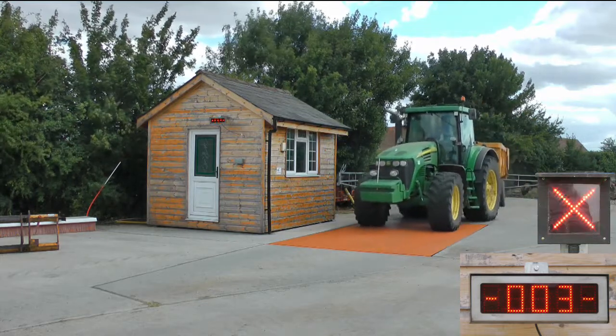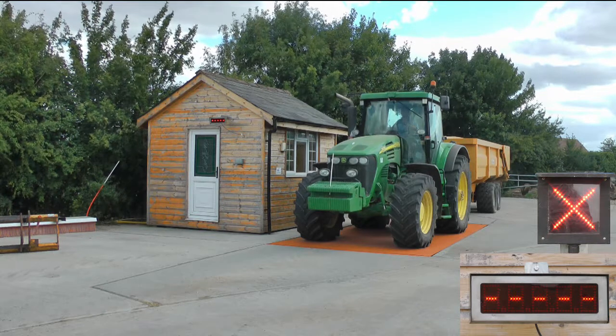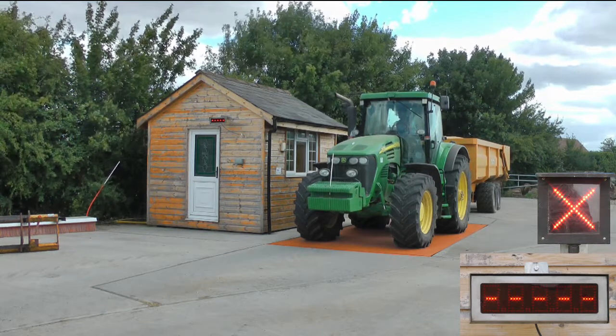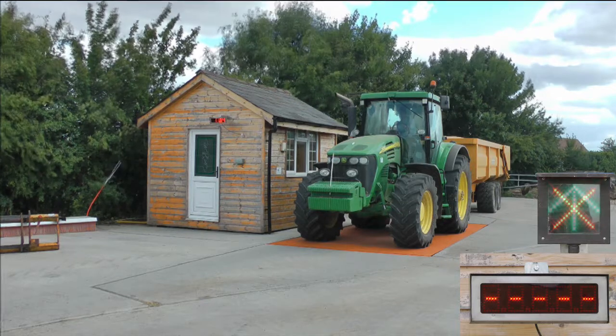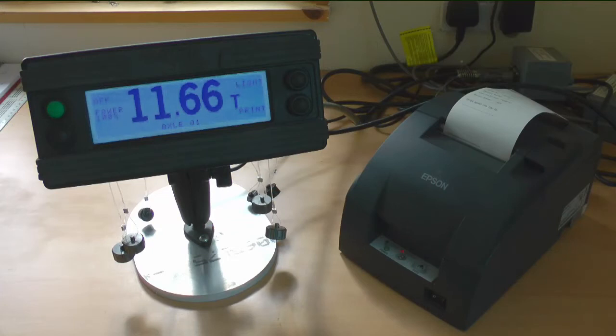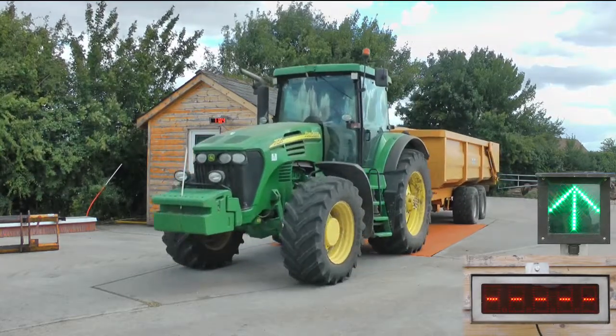The vehicle is weighed in parts — the tractor first, then the trailer. As the driver moves the tractor onto the platform, the traffic light returns to red until the weight is automatically caught by the weighbridge indicator or monitor. The traffic light then returns to green, signalling the driver to move forwards to weigh the trailer.